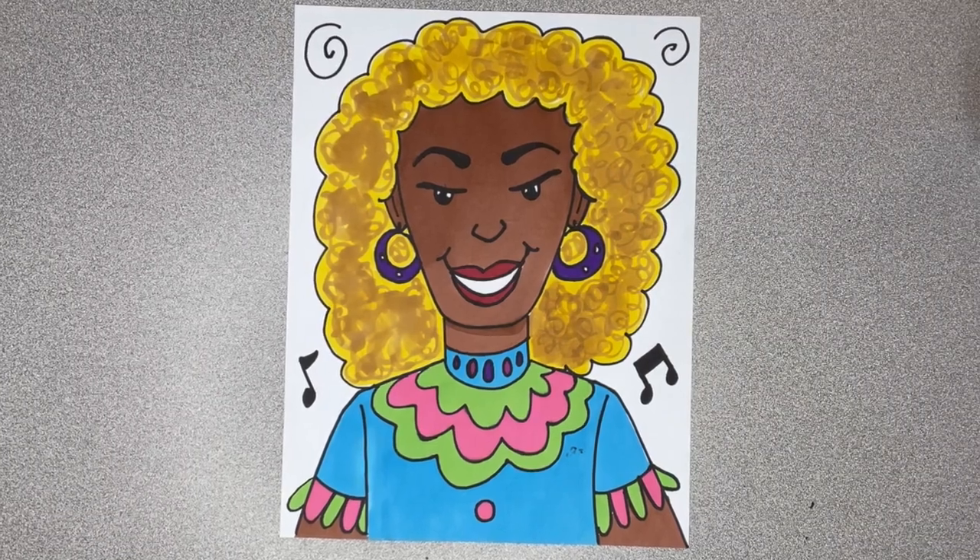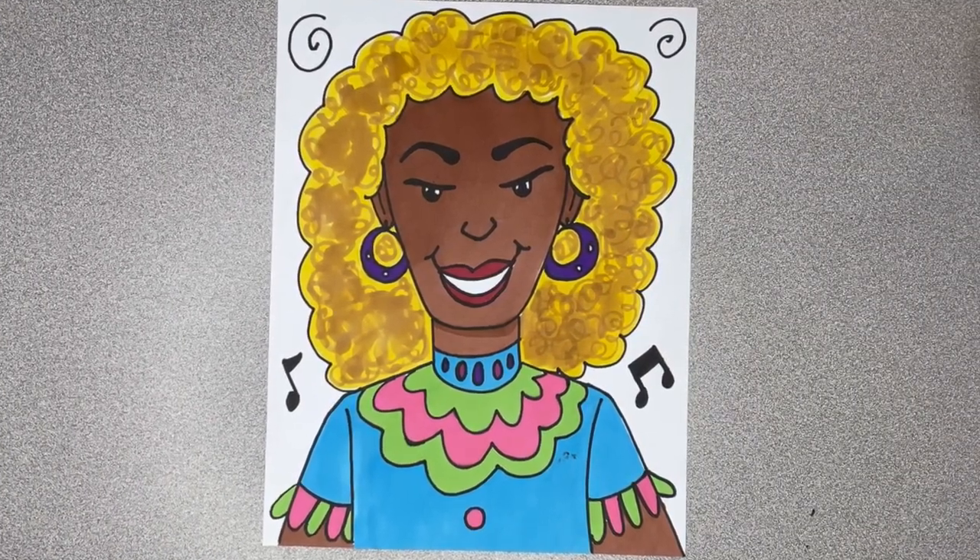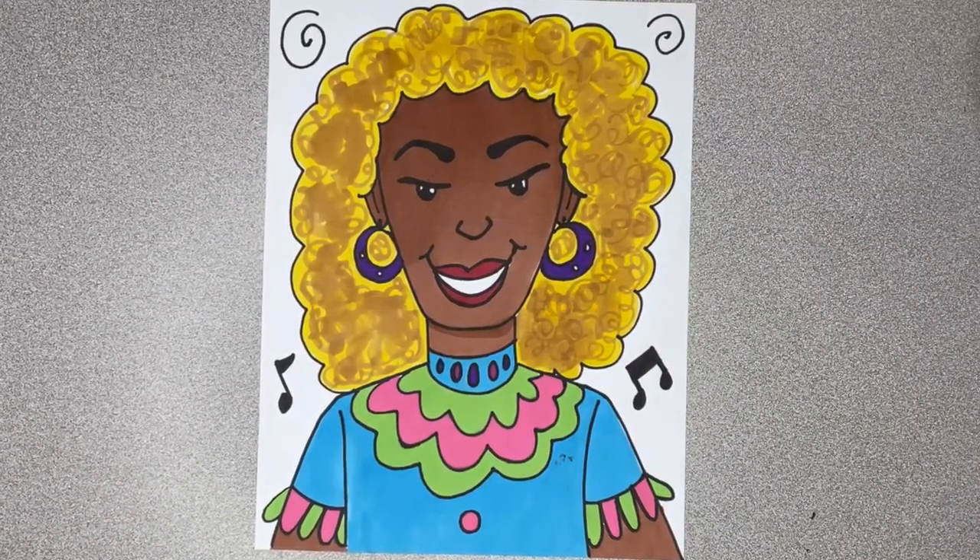Doesn't she look awesome? I hope you enjoyed drawing with Miss Haynes. Until next time. Bye, friends.